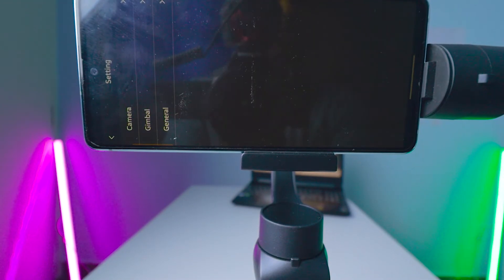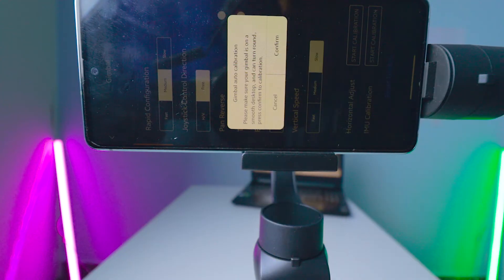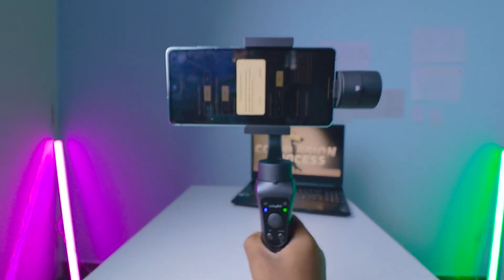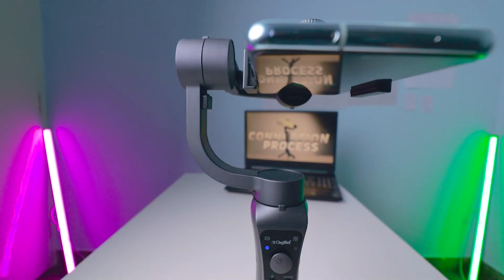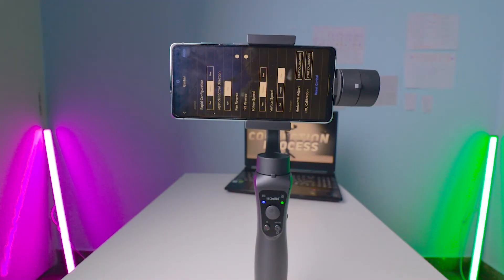In Settings > Gimbal, click on 'Start Calibration' for the IMU calibration, which calibrates automatically. They ask you to make sure your gimbal is on a smooth, flat desktop. I'm using the tripod legs provided in the box — place it on a flat surface like a table. Click 'Confirm' and it will take about a minute. The calibration is now done perfectly.